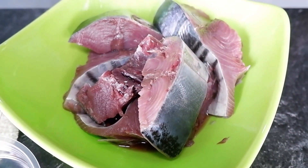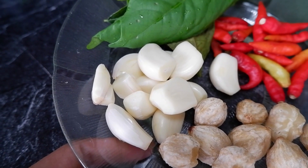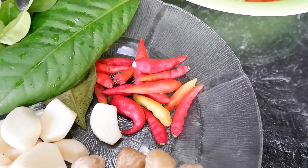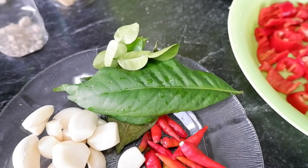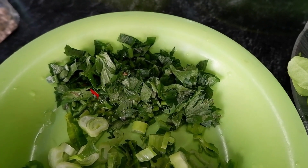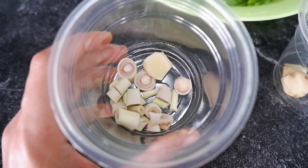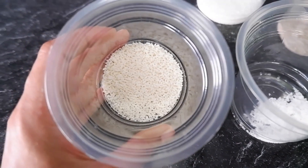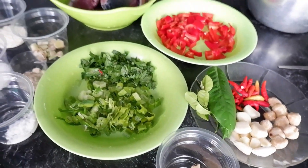1 kg cabai merah besar, kemiri, bawang putih, cabai rawit. Jika teman-teman tidak suka terlalu pedas, bisa di-skip cabai rawitnya. Cukup pakai cabai merah yang besar, ini tidak terlalu pedas. Daun salam, daun jeruk biar tidak berbau amis, abon tunanya. Daun bawang yang sudah dipotong-potong, daun sop, jahe, serai yang sudah dipotong dadu-dadu, merica bubuk, garam, gula pasir, bumbu kaldu, jeruk nipis. Ini bahan-bahannya sudah lengkap semua ya.